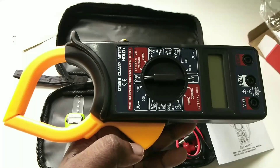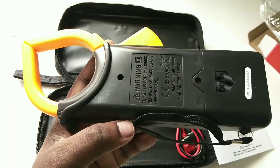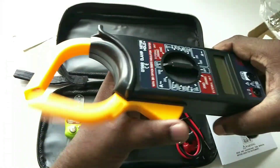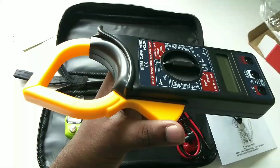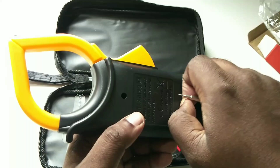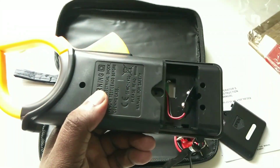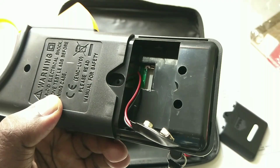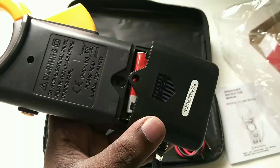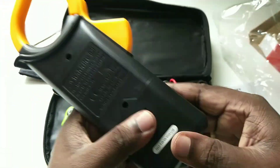Today we are going to review this digital clamp meter. Using this meter we can check AC or DC voltage. This is an electrical ampere measuring instrument — we can use it to test continuity, and we can also check the flow of electric current through an electric circuit.